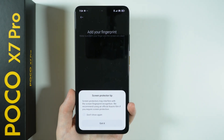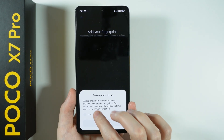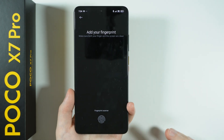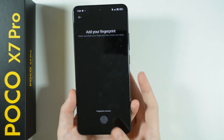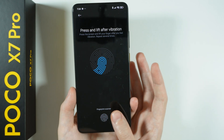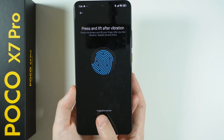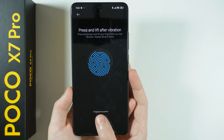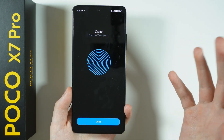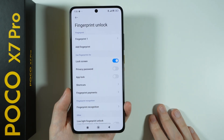Then we have the Screen Protector Tip, where screen protectors may interfere with Screen Fingerprint Recognition. You can also add your fingerprint right here — just press on the scanner at the bottom, then keep placing and taking your finger off the screen. You don't have to press; simply touch it to scan. Fingerprint is a really convenient tool that allows you to unlock your device with just your finger. Try to scan every angle so you don't have issues in the future.